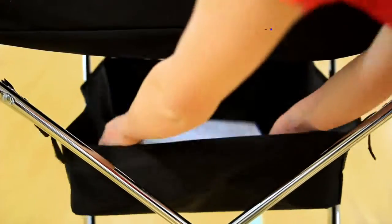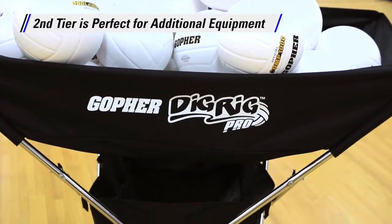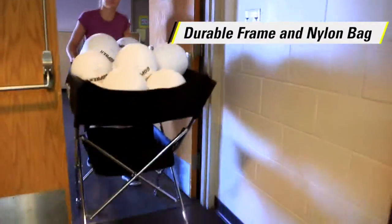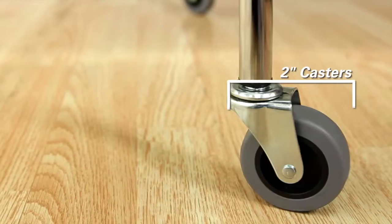Don't worry about leaving other equipment behind. A second tier provides convenient storage for clipboards, knee pads, whistles and more. The durable ¾ inch steel frame and nylon bag stand up to routine use and roll with ease on two and a half inch casters.